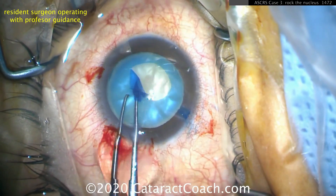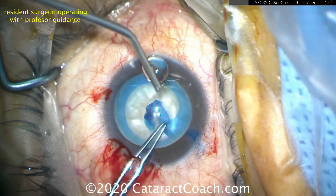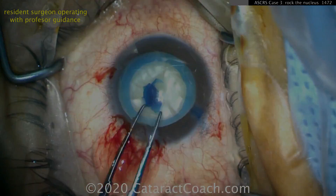This is a resident who's doing this, and you can see a really nice-looking rhexis despite having an intumescent liquefied cataract. So that's the needle decompression technique.